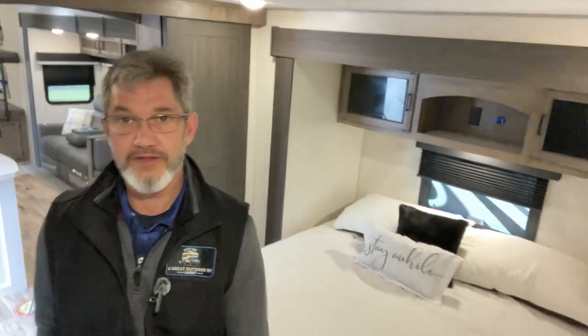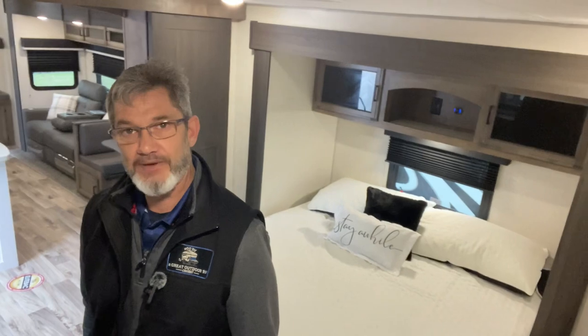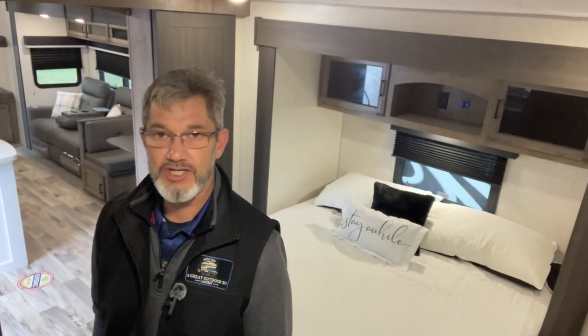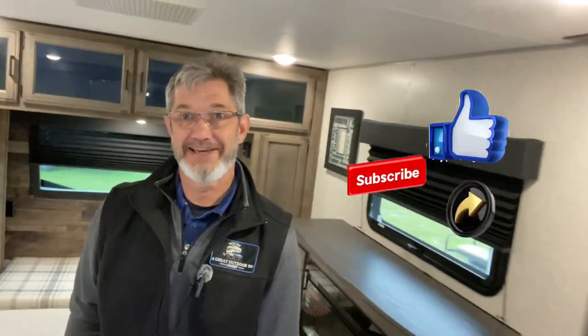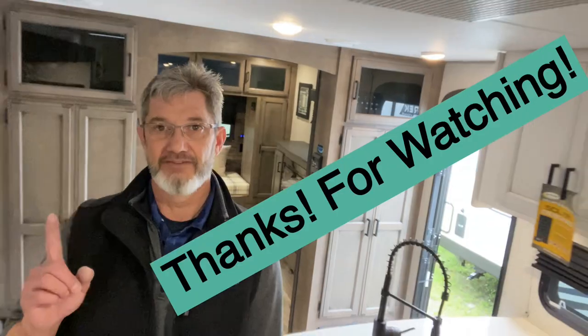These Venture Sport Treks, especially the touring models, are my favorite travel trailers. I've seen a lot of different trailers and these just kind of hit it out of the park with floor plan and amenities. Yes, price is going to be a factor with all luxury trailers, but if you want to do some glamping, check out these Sport Trek Touring models — you won't be disappointed. Thanks for watching, my name is Robert, please like, share, and subscribe. Have a great day!